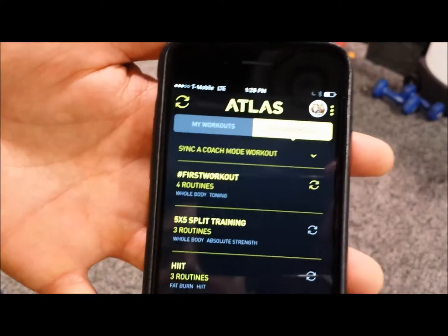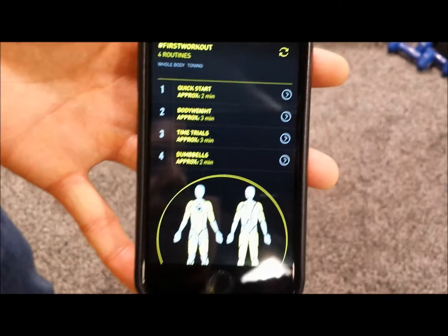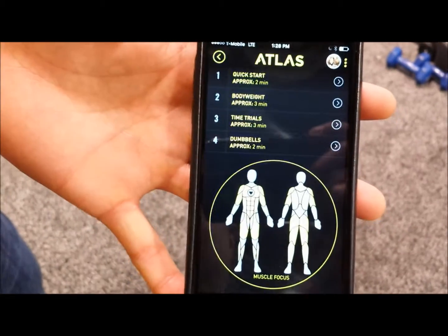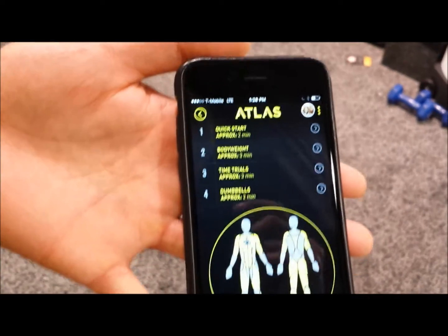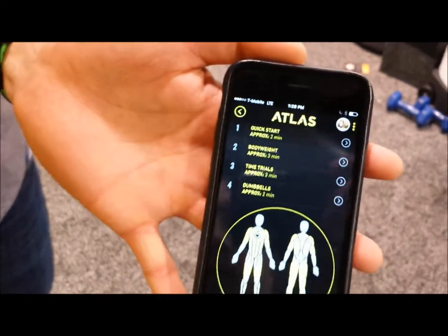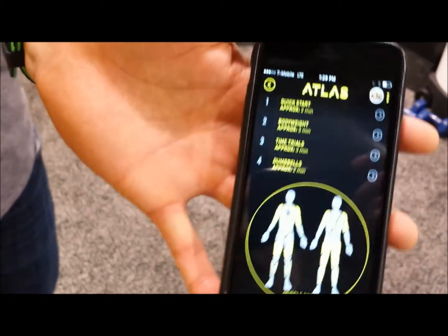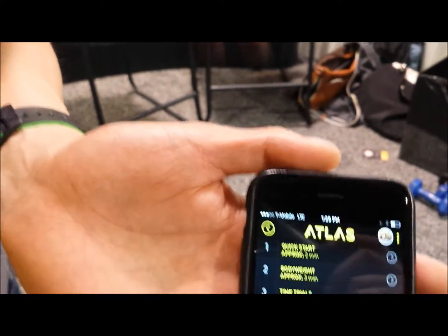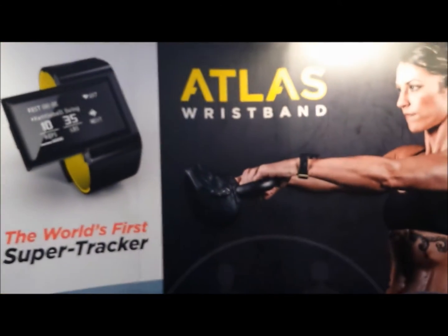The other half of the app is the planned workout section where you can see different types of routines to download. Before you even do them, you can get a prediction of the muscle groups you'll be targeting based on the workout. It's very much like a digital coach enhancement — if you have a personal trainer, they can push workout routines to you through the device and monitor your improvement, progress, compliance, and accountability. The only way to get better is to know whether what you're doing is helping. Atlas is the only product that can track over 60-plus activities, and by the end of 2016 we'll have over 200 different activities in our database.